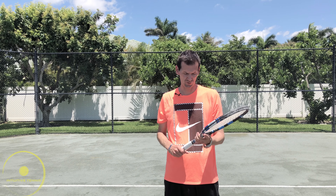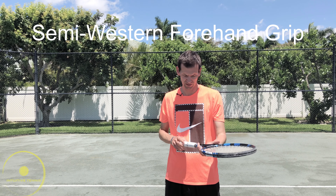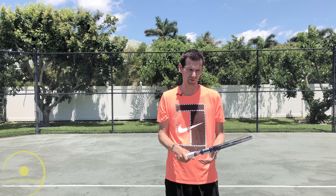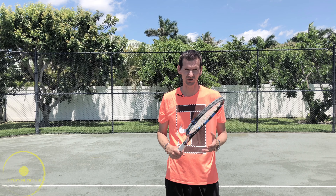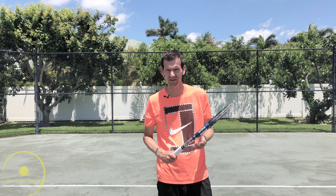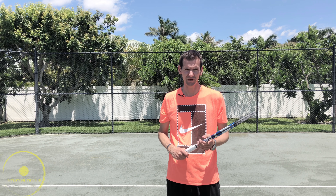The most popular grip worldwide is the semi-western grip, and it's very easy to find — it's on the fourth bevel. You put your hand straight down onto the racket with the strings flat to the ground and you end up in a semi-western grip. This grip is used almost exclusively on the WTA tour. On the men's tour, some of the greatest forehands of all time have used it — Fernando Gonzalez, Rafa Nadal, Andy Murray, and many others.